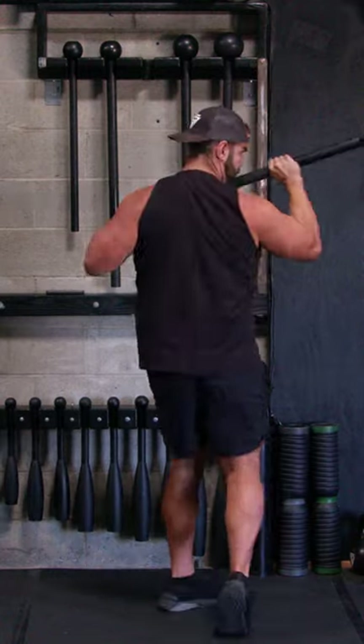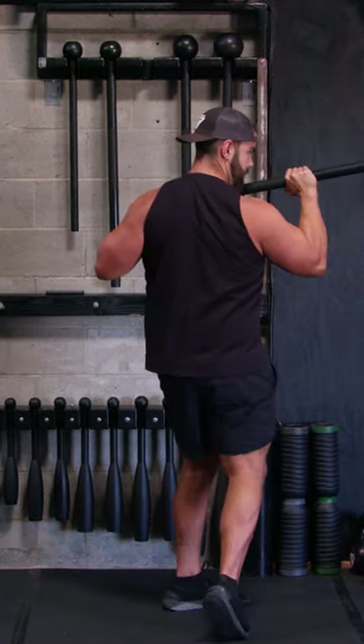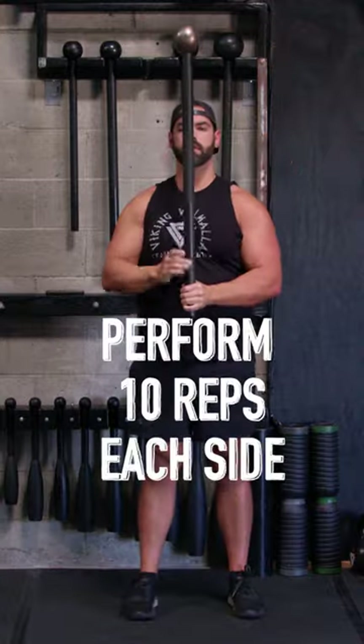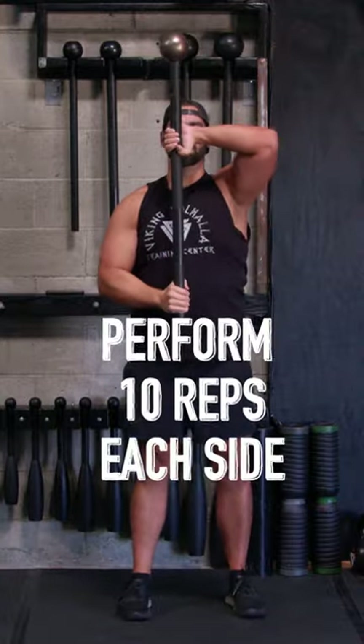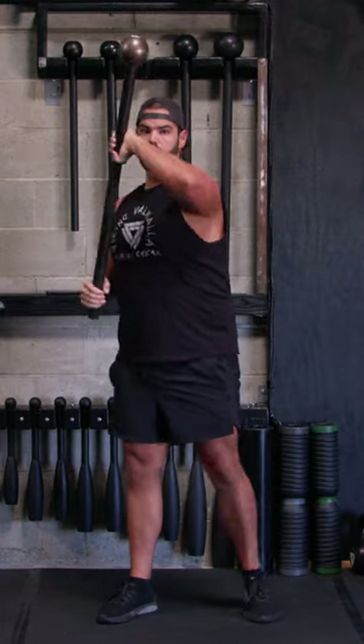So once again: elbow, uppercut, center. Have that cadence in your head to perform both sides. One's going to feel a bit more funny than the other, but you'll get used to it. Hope you enjoy that.